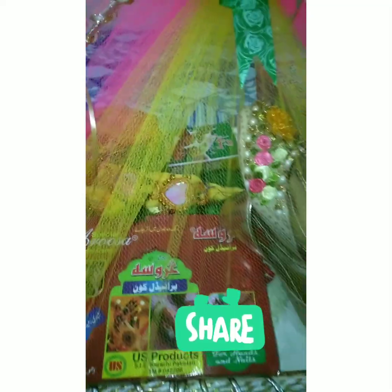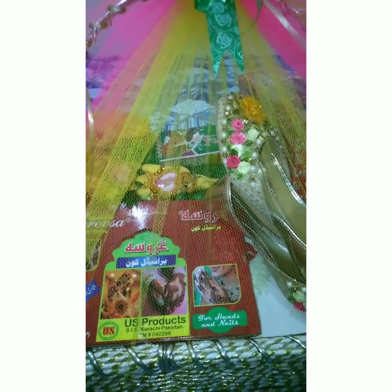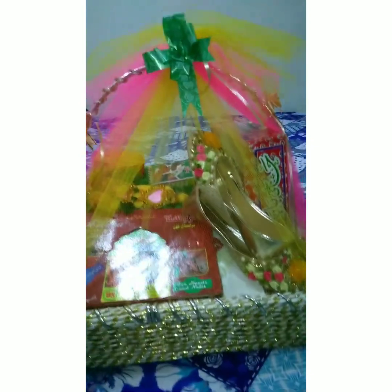We have put in a dress, churras, mehndi, pranda, kone mehndi, upton, khussa, and jewelry. These are all the things we have made. It will be easy for you.